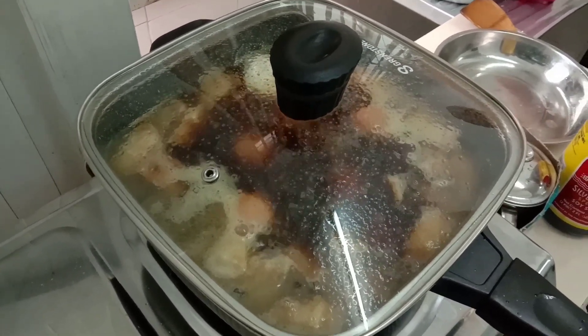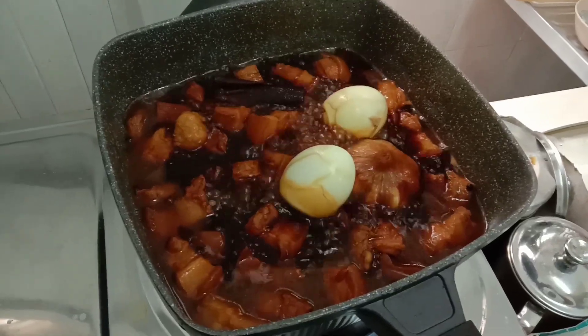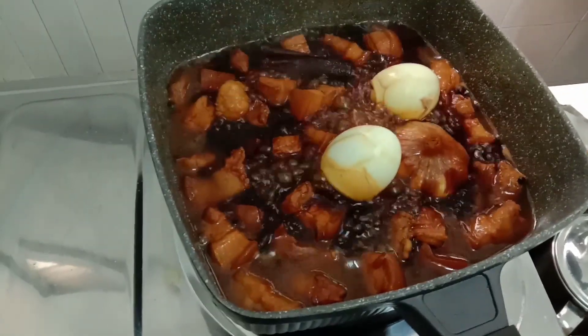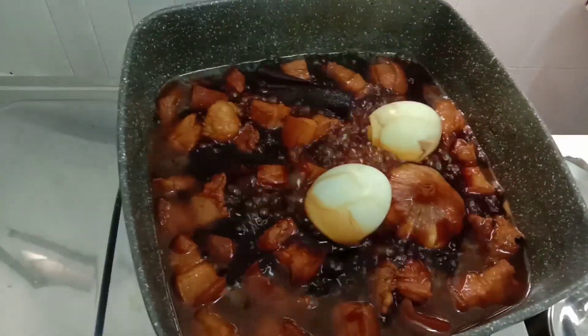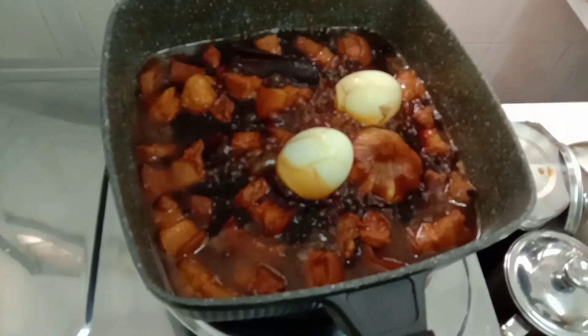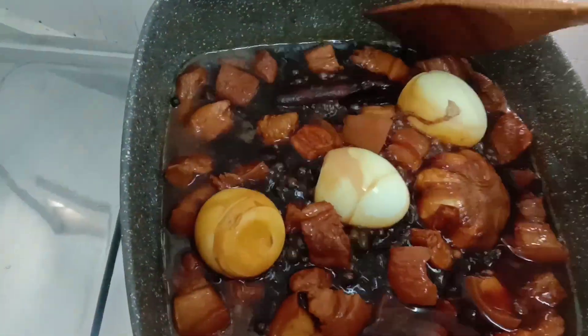Then wait for one hour, guys, so that the pork becomes soft — malambot na. I'll give you an update later. Okay, the eggs have been taken out, peeled, and put back in. There it is, guys — just let it be.